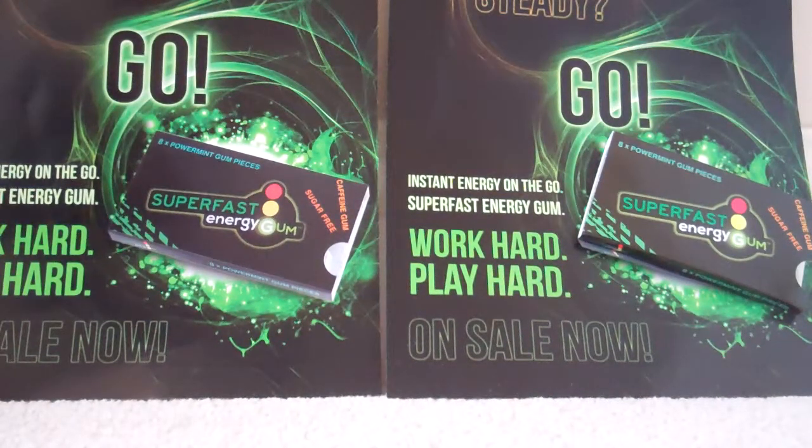Hey everyone, welcome to JWD. Today this is a review on Superfast Gum. I would just like to say many thanks to Superfast Gum for sending us a couple packs of their gum to review.